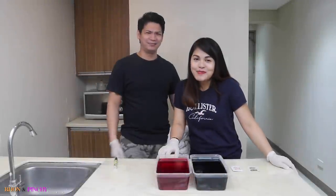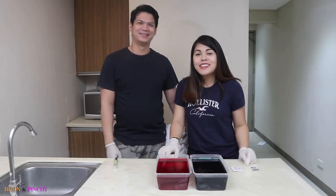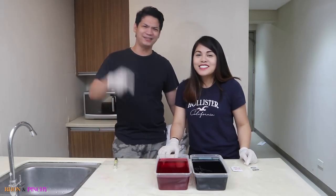Hi guys! Welcome back to Port Travel! Today we're going to teach you how to make dip-dye walking around shirts!